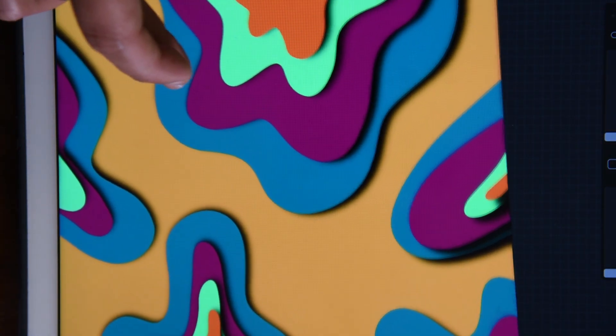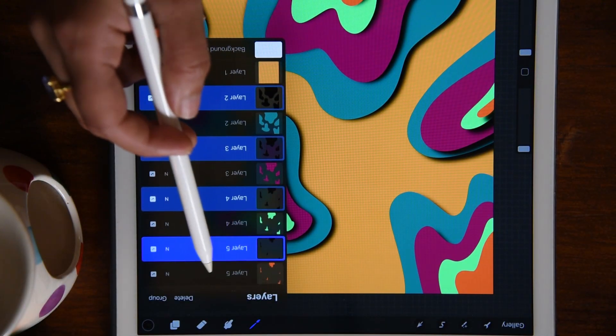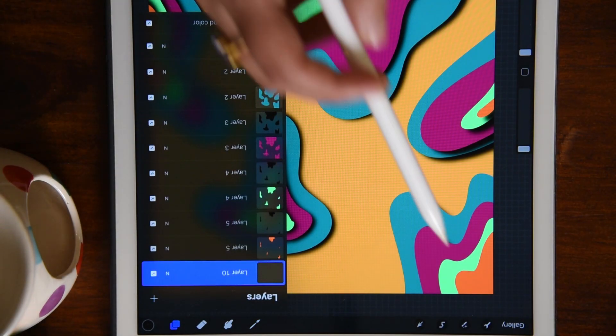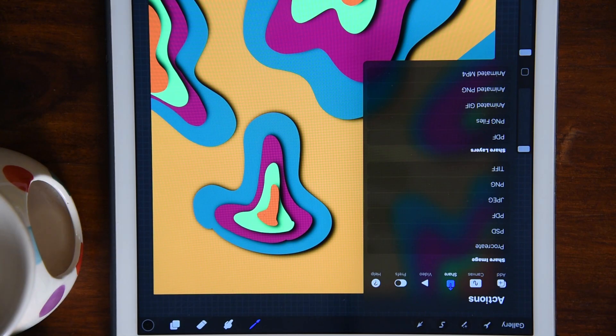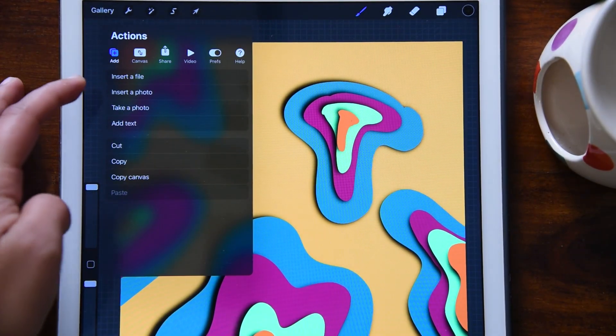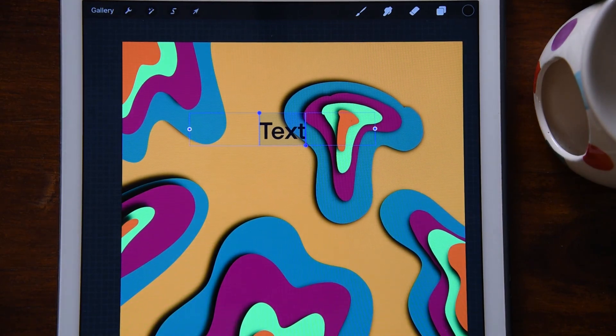Now let's go back and add in the text 'Eid Mubarak' to finish this e-greeting card. To add text, I'm going to click on the top layer to deselect everything, add a new layer, then go to the action button — the wrench icon — click add, and select 'add text.' I'm going to write 'Eid Mubarak.' Remember that our Eid Mubarak text is also going to be cut out so that the paper cut effect below shows up through the letters.